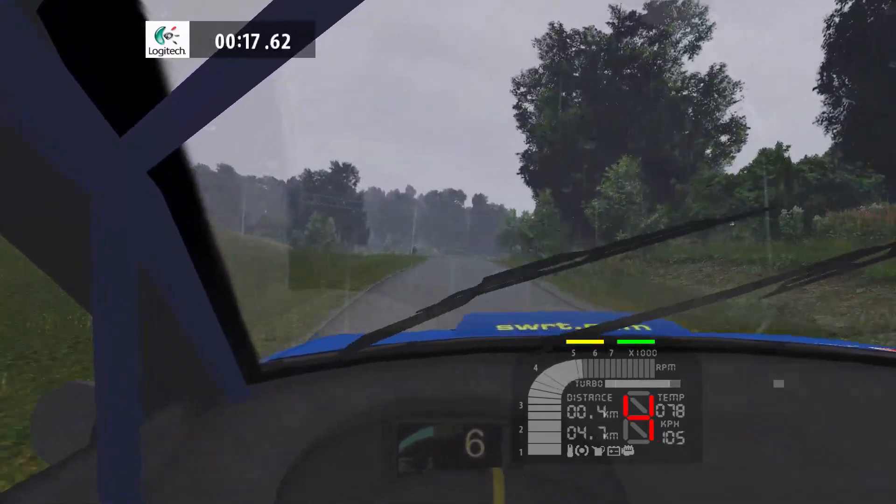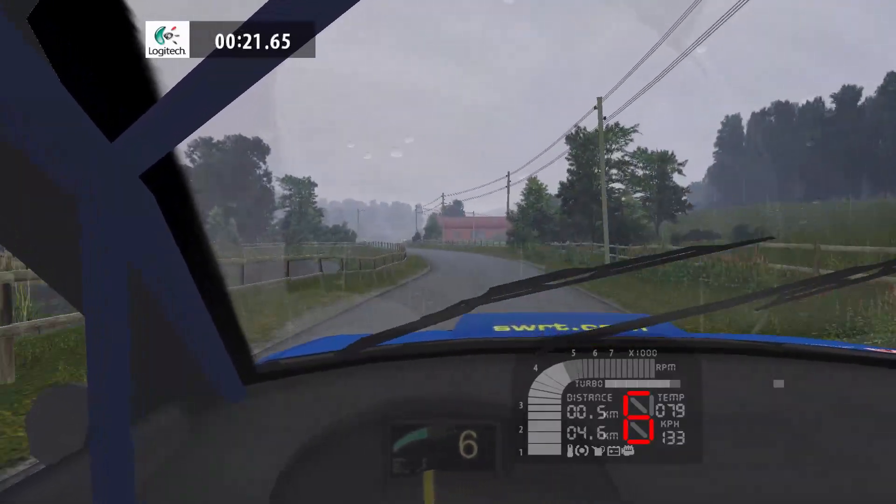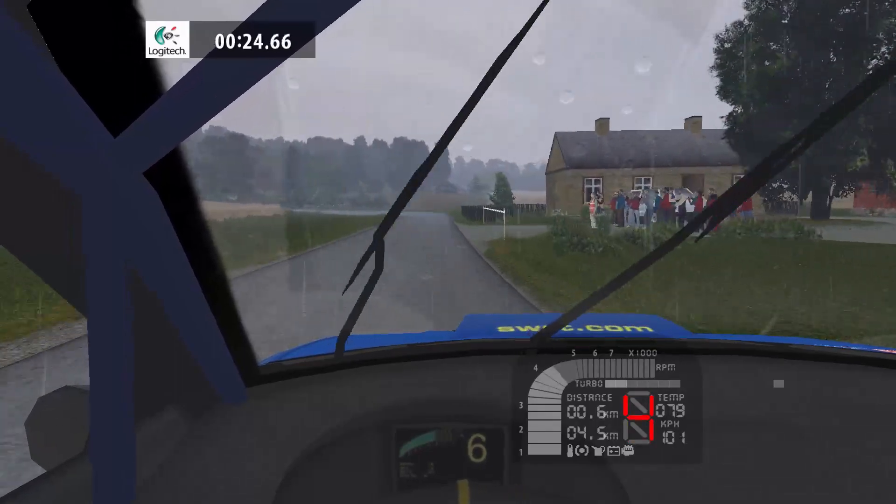Tightens, 30. 6 left, 40. Flat right, 40. 3 left, opens and keep left up.